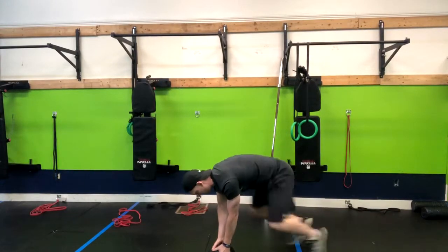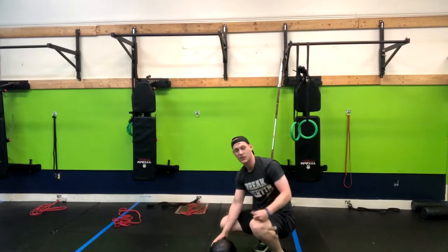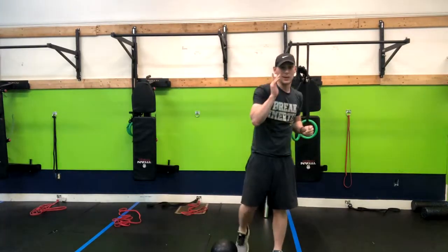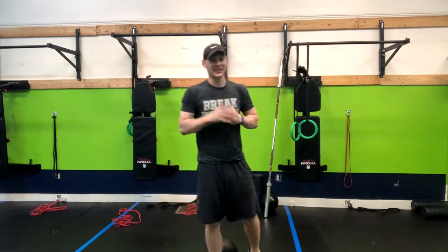If we are jumping and landing on the toes with the heels up, that's going to put a lot of extra stress on your knees that we don't need — so I'd recommend stepping up in that case. That is how you do a med ball slam burpee.